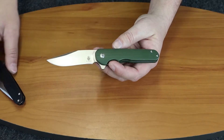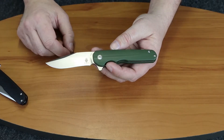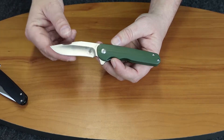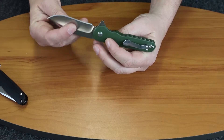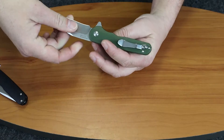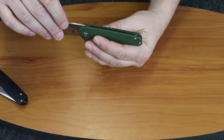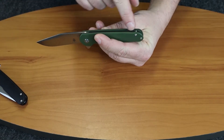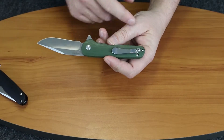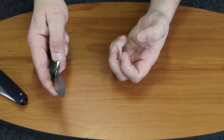Of course this one's green. There's a black one. There's about three or four other versions. It's very light at 2.86 ounces. Has that flow-through look, and also has barrel spacers on the back side. Pocket clip, tip-up carry.